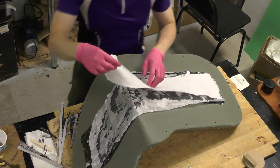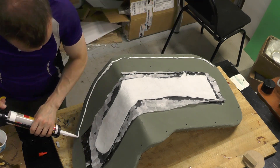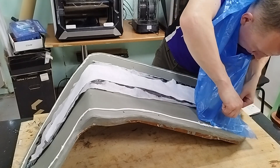I place peel ply and breather fabric. Then I apply acrylic sealant along the mold's perimeter and carefully lay down the garbage bag. The bag is slightly larger than the mold, so I leave some space for folds.